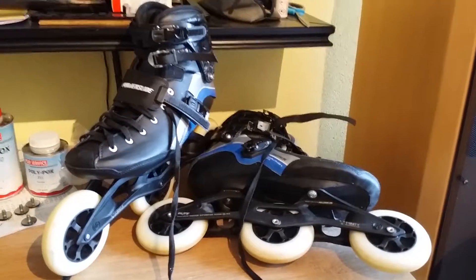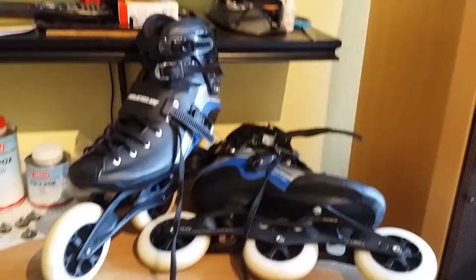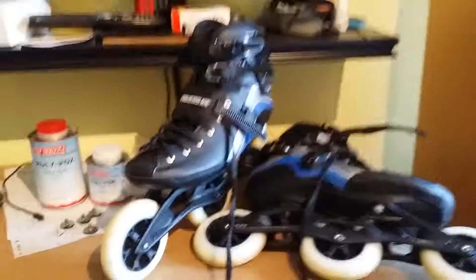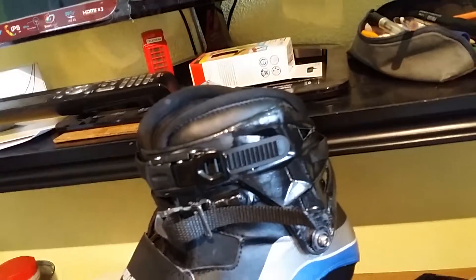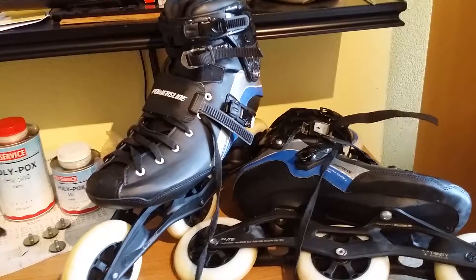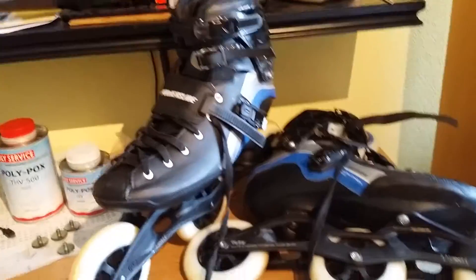Hello YouTube viewers, welcome to my third video about the customization of this Powerslide R6 Marathon Powerskate. This video is made by Pascal Korkman from the Netherlands. As you could see in my previous two videos, I explained how I reinforced the cuff with glass fiber and raised it by one centimeter. The last thing I want to share with you to increase stability is to show you the custom strap I have added to the cuff.